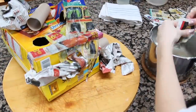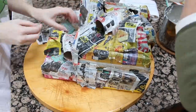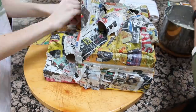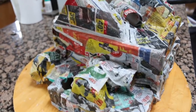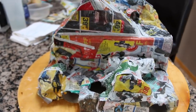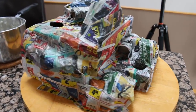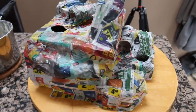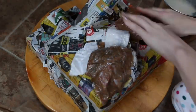I only do one layer of newspaper, but if you want it to be more sturdy I would definitely do a couple more layers. You're also going to want to let it dry — it takes about one to two hours and it can go a little bit faster if you put it in front of a fan or heater. Once that first newspaper layer has dried, you can go on to your final layer which is using the white paper.